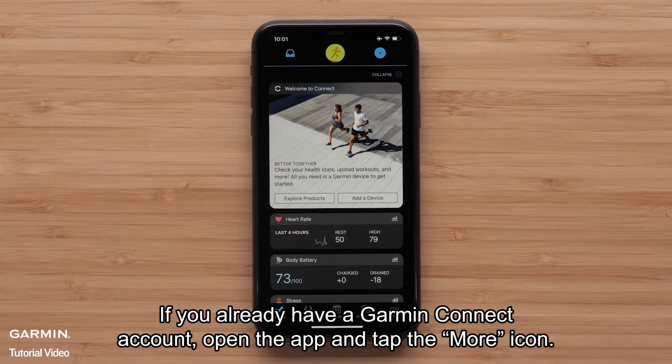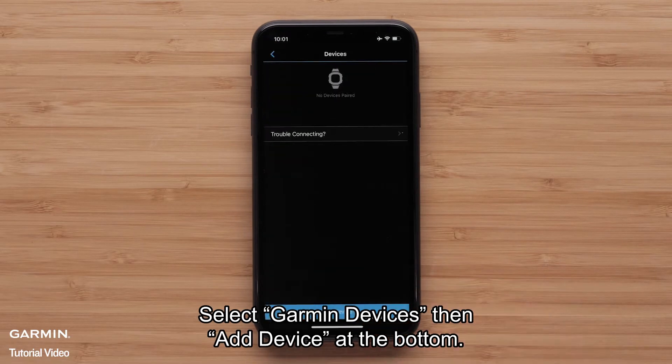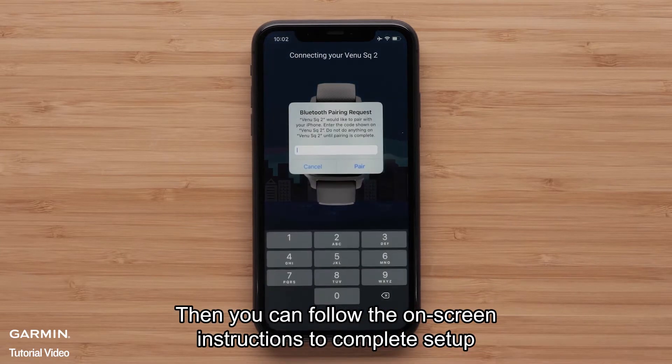If you already have a Garmin Connect account, open the app and tap the More icon. Select Garmin Devices, then Add Device at the bottom. The app will automatically search for and connect to your Venue SQ2.